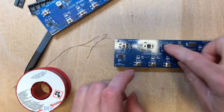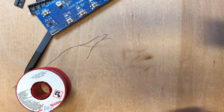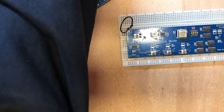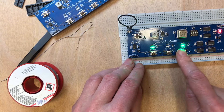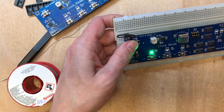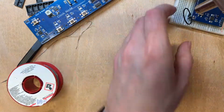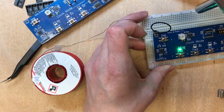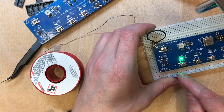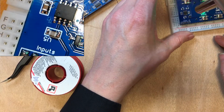In theory that's done — let's see if we can give it a quick test. Okay, well we're not dropping out of brake mode. That's not right.